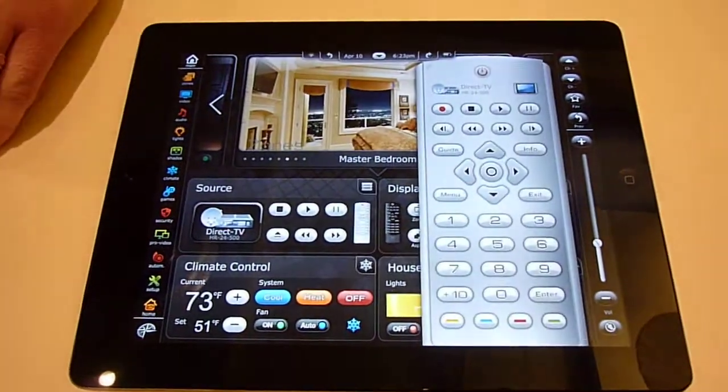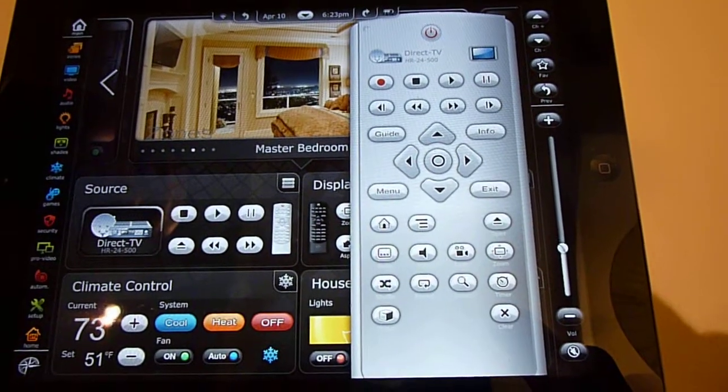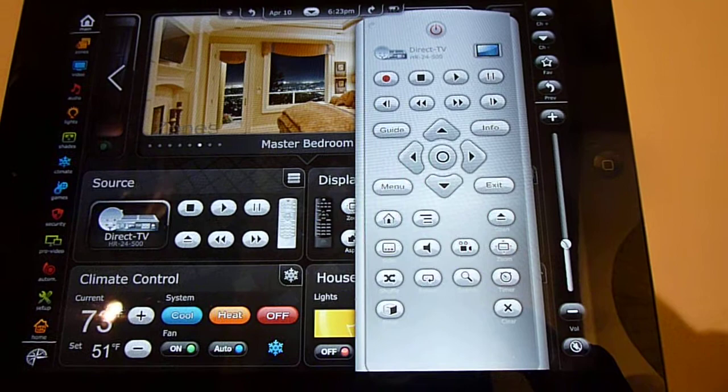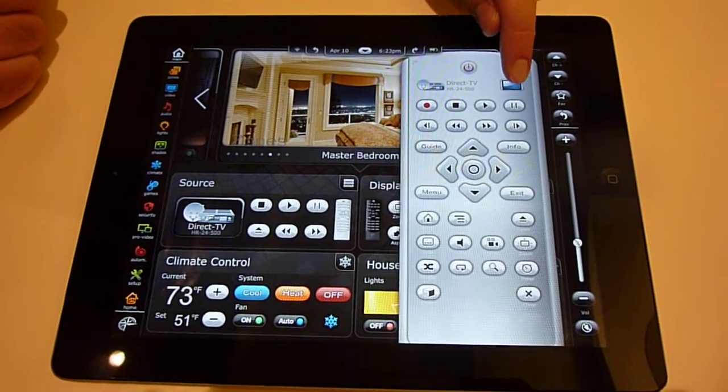You can bring up the remote control and customize your remote control. As you can see, you can make all sorts of changes and macros right on the fly. It's not just an app, it's a real full-blown control system, which is very exciting.